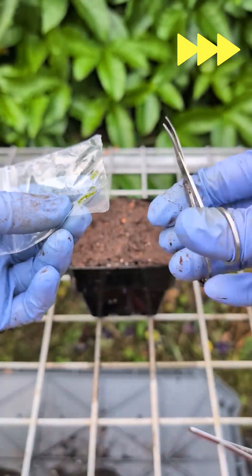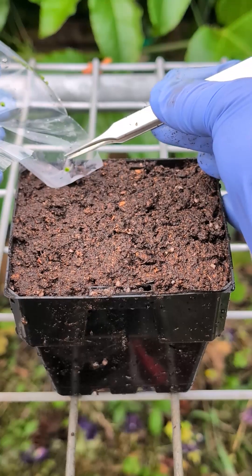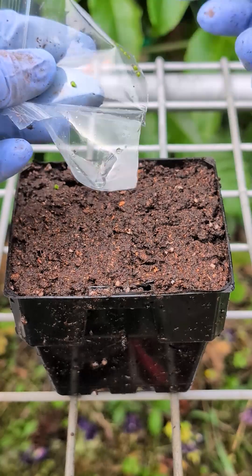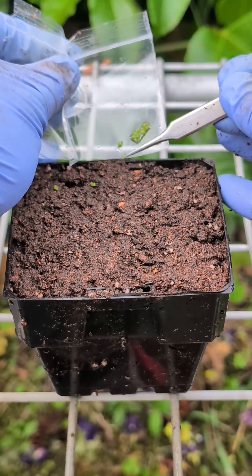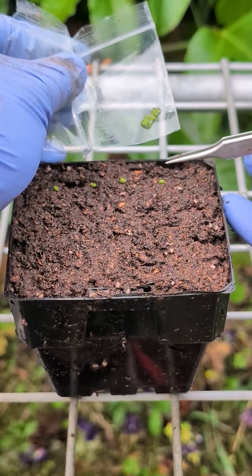They are tiny, so you have to be very careful not to damage them. I cut open the back and gently use tweezers to place the gemmae on the soil. Like other carnivorous plants, I'm using a peat moss and perlite mix, about a 3 to 1 ratio. Just place the gemmae on the surface — don't bury them.